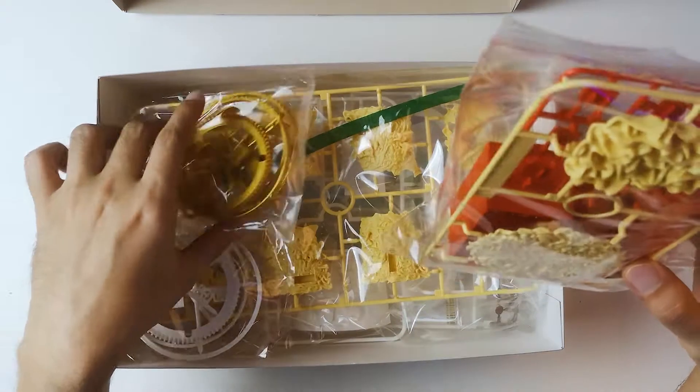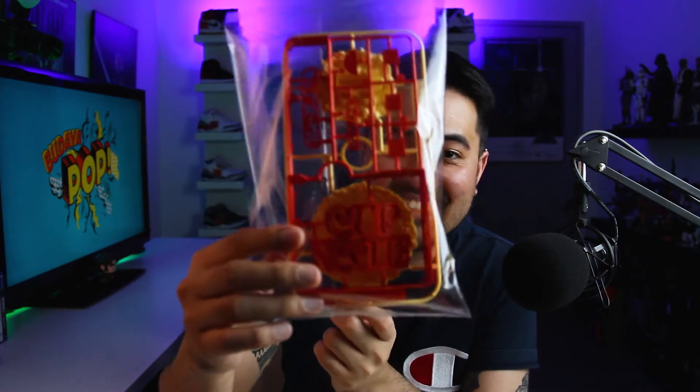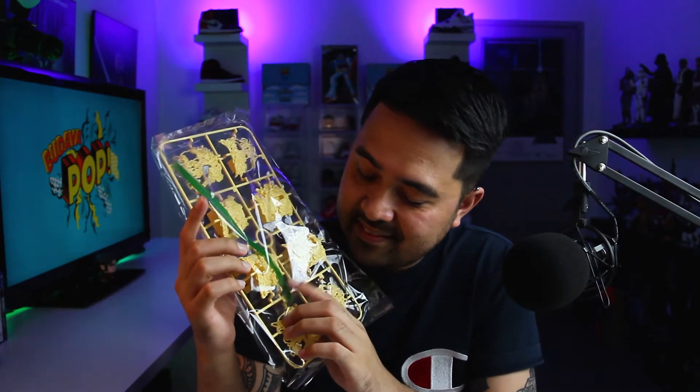I still cannot wrap my head around the fact that they actually produced a model kit of the Nishin cup noodles. Check that out — see that's the brand right there, that's the noodles. I guess this is the cup wings. There's not many runners in here actually — the actual noodles. I think these are the condiments, the sauces that go into the noodles. And here's the main cup.